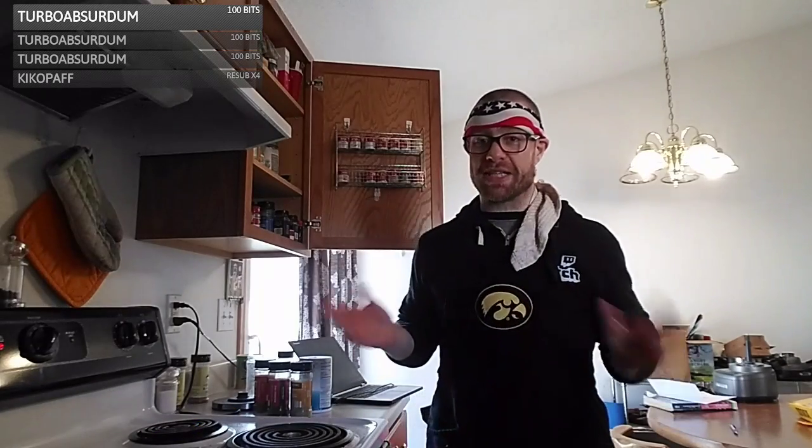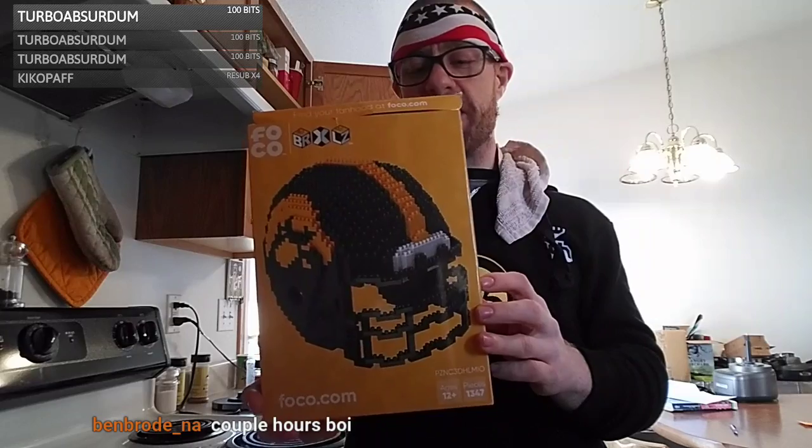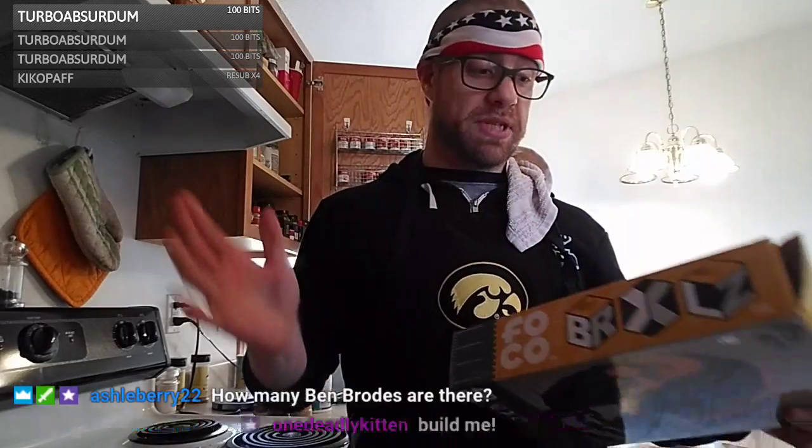Ben Brode asks why I'm not playing Hearthstone — I will be playing in a couple hours. We've got about another 30-35 minutes before the meatloaf is done, we'll scarf it down, then start working on a Lego puzzle — it's a lot of pieces. I got this for Christmas and it's been sitting on my kitchen table saying 'build me.' I didn't want to build it alone, so you guys are going to keep me company. It's a hockey helmet — probably not for real usage, wouldn't be safe.